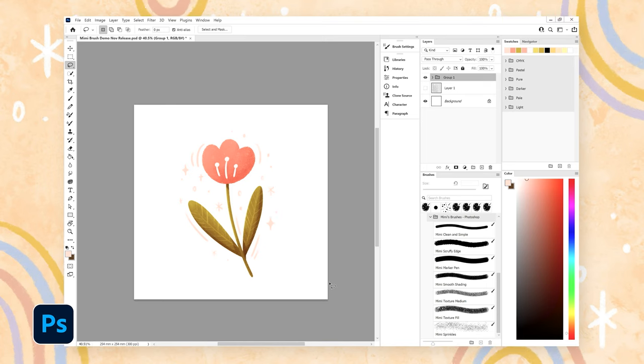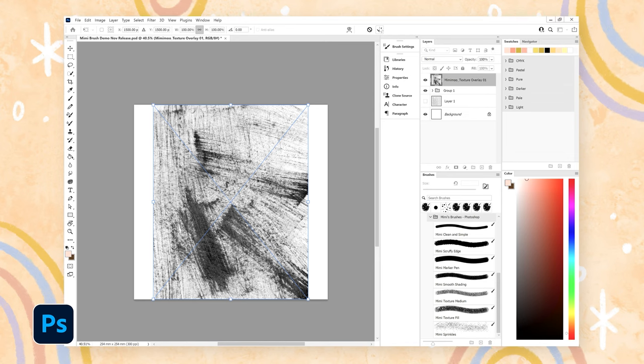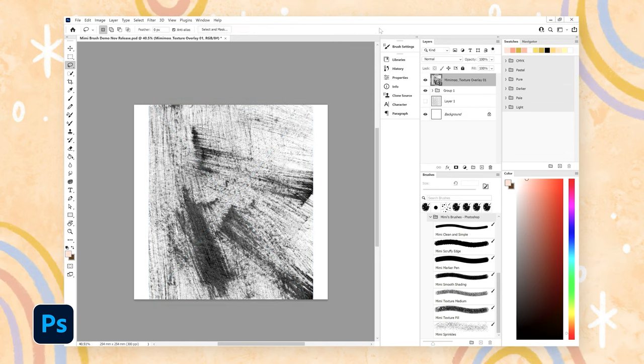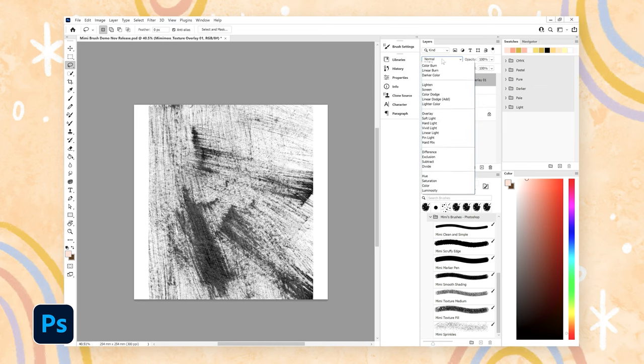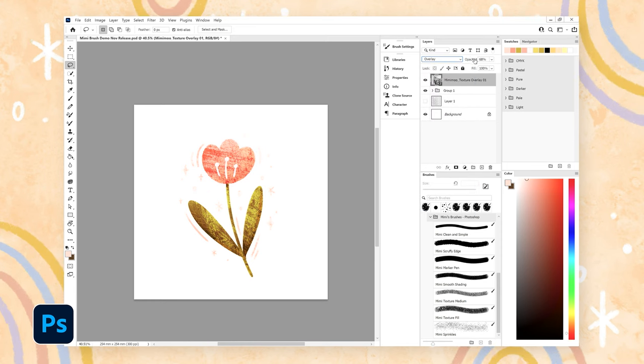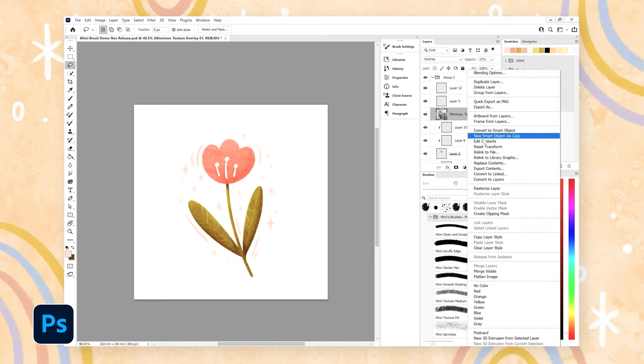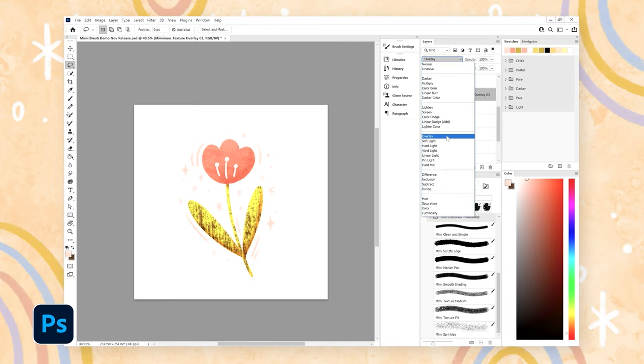Another way you can add texture is with a texture overlay. I have a few of my own made by painting on paper and scanning them into my computer, and you can bring this in over a whole illustration or just parts of it. I usually do this by selecting the top layer of my illustration and then dragging and dropping my texture from a folder on my computer straight onto my canvas, or you can click file then place embedded. You can resize it at this stage if you like, then change the blend mode by clicking on the blend mode dropdown above your layers — I usually select either overlay or soft light. The texture will be way too strong to begin with, so bring down the opacity to around 10 to 30 percent. You can also use these textures for just one part of your illustration by moving it above the relevant layer and making it a clipping mask, and sometimes I'll use a couple of different texture overlays for different parts of my illustration.